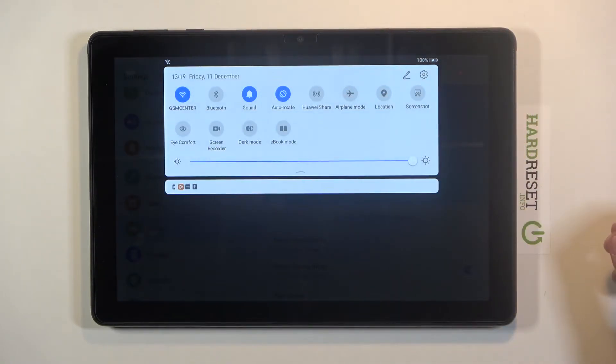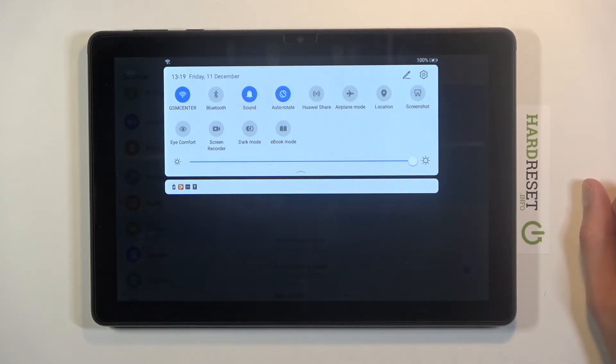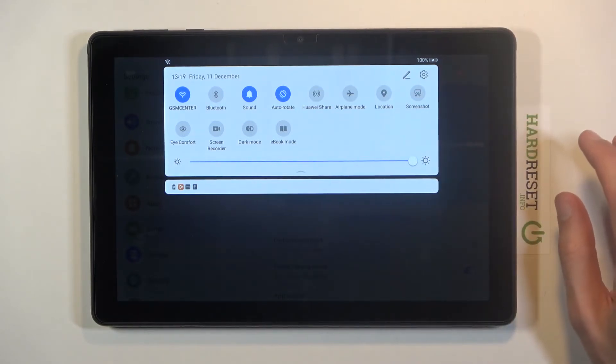If you're not using it, simply turn off Wi-Fi — that's one option. Hotspots and location services are other things you can disable to get a little bit better battery life.